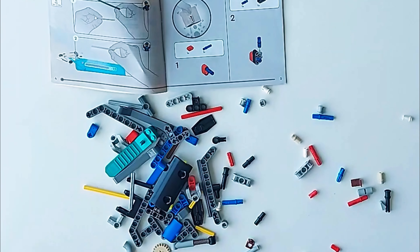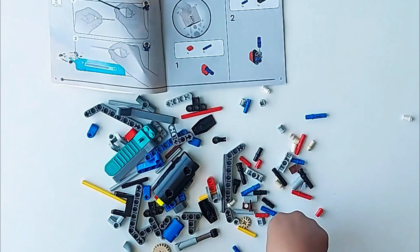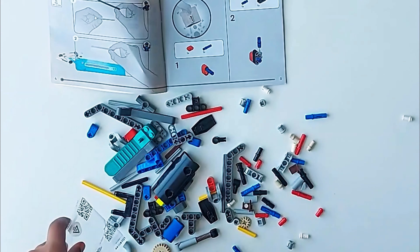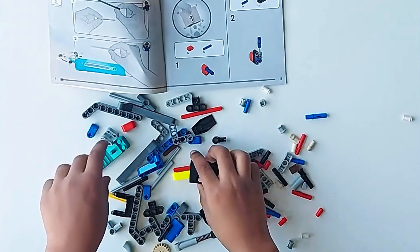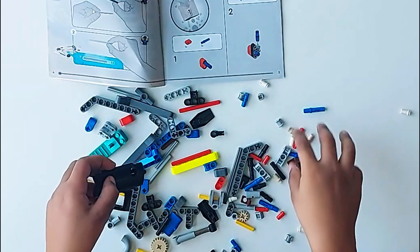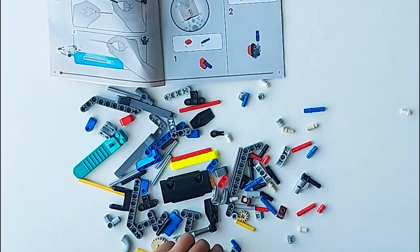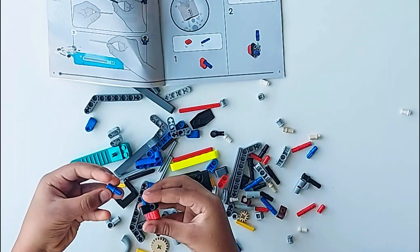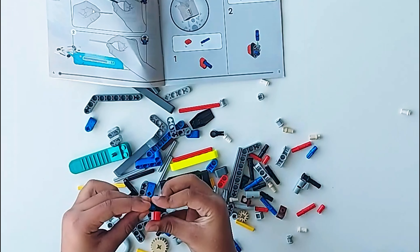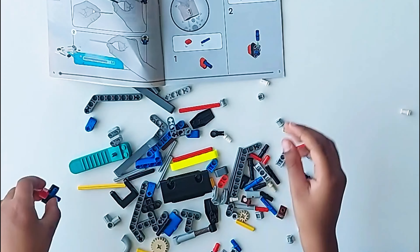First piece found and second found — now we have those two. I'm just checking if we have everything and let's open that since it's asking us. Now we are going to start working on page two.